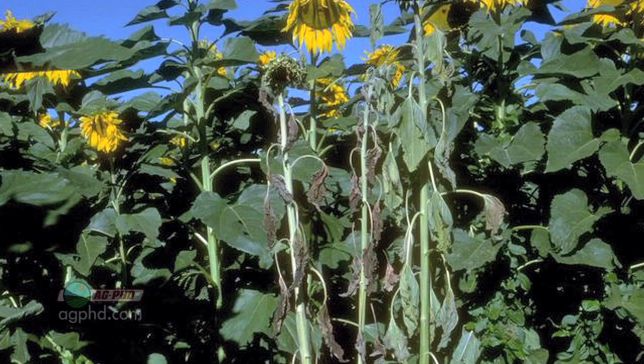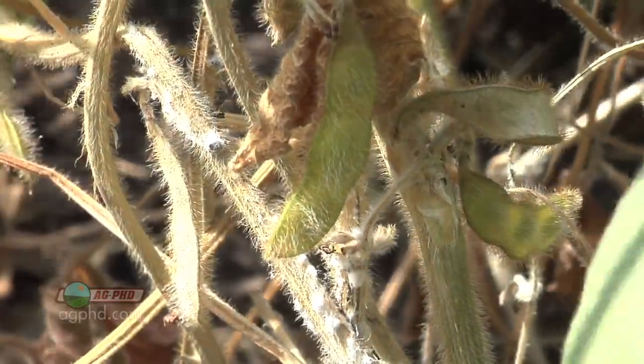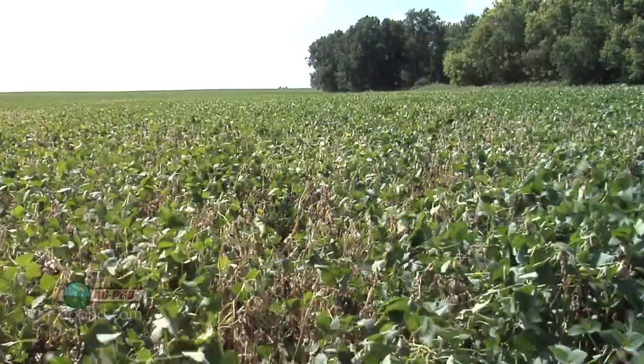Sclerotinia white mold is a disease that can ravage crops — sunflowers included — but today we're focusing on soybeans. What are we going to do to stop this white mold before it destroys our soybean fields?